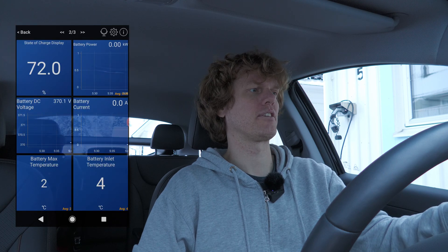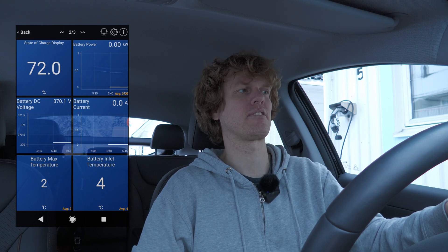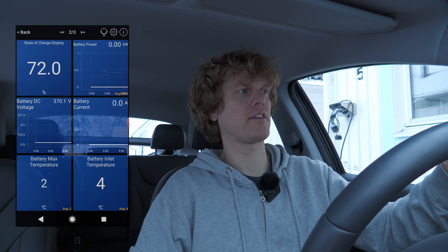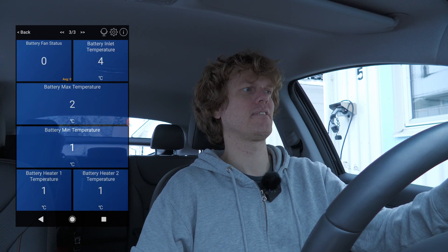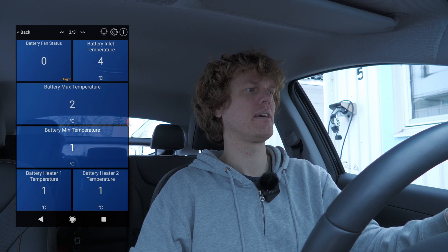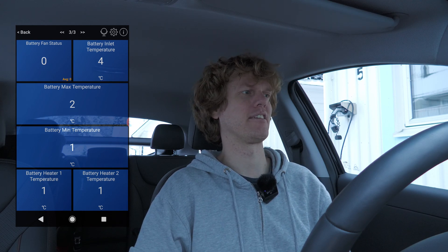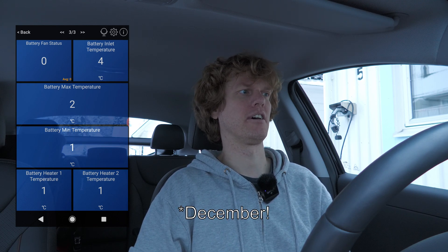I also have the battery max temperature and the battery inlet temperature to see if it's heating the battery. Right now I don't think it's heating. On the next screen I have the fan status - whether it's on or off - the battery inlet temperature, the battery max temperature, and the battery min temperature. The heater is actually displaying one degree now; it was showing zero earlier. It's rather cold here today, though it's actually quite mild for November - but there is snow outside.